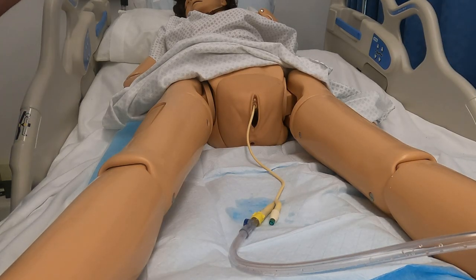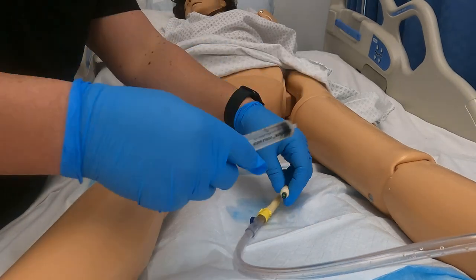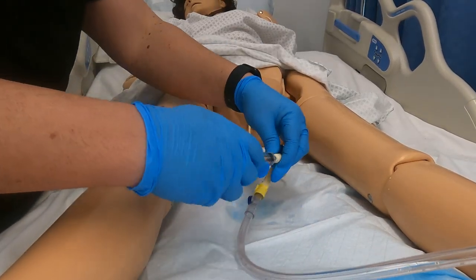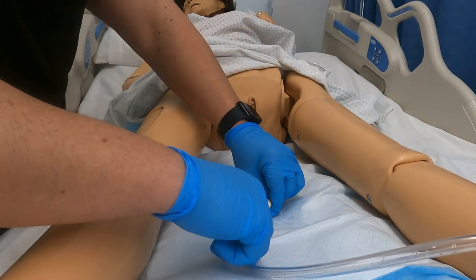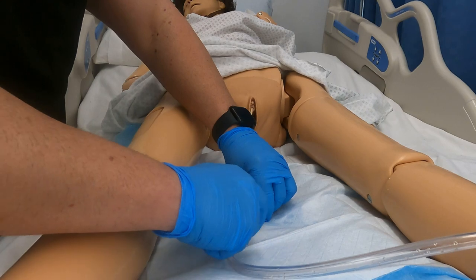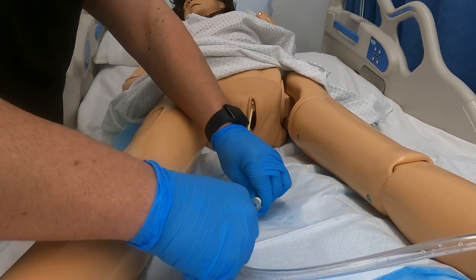Done my hand hygiene, patient identifiers. I've instructed my patient on what we're going to do. So now I'm going to take my syringe and attach it here. I'm going to go ahead and pull that out. I've already previously checked the chart and I know that there's going to be 10cc of liquid in here, so that's what I'm expecting to be pulling out.